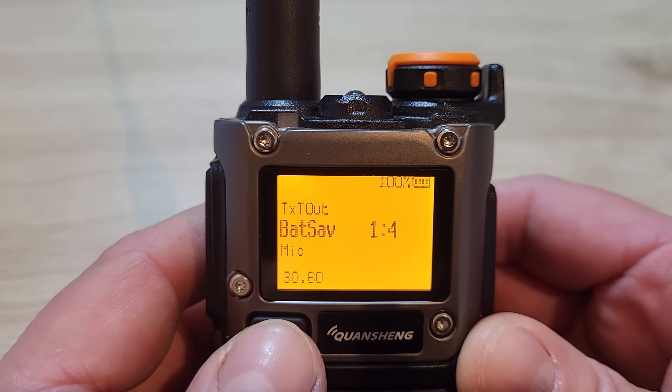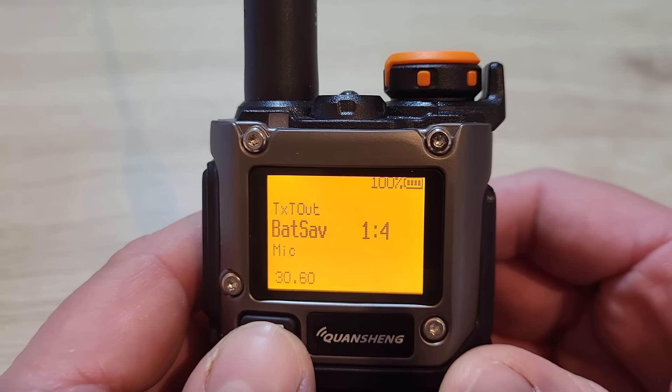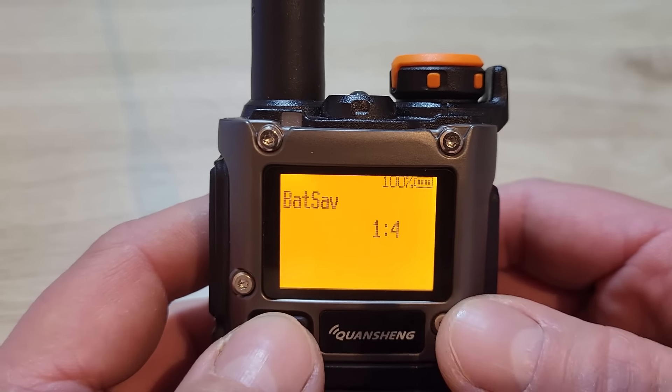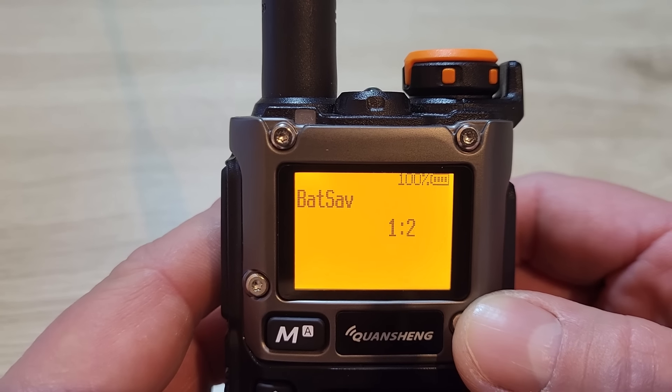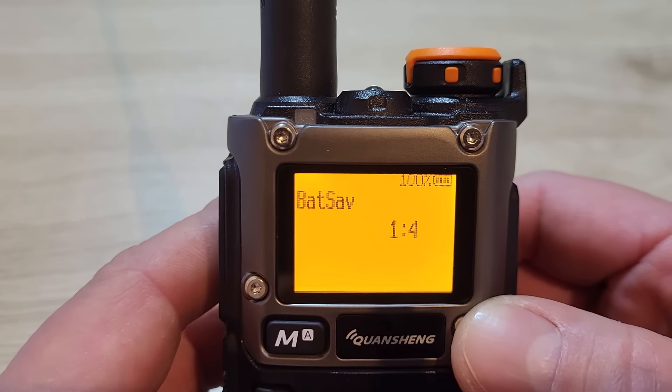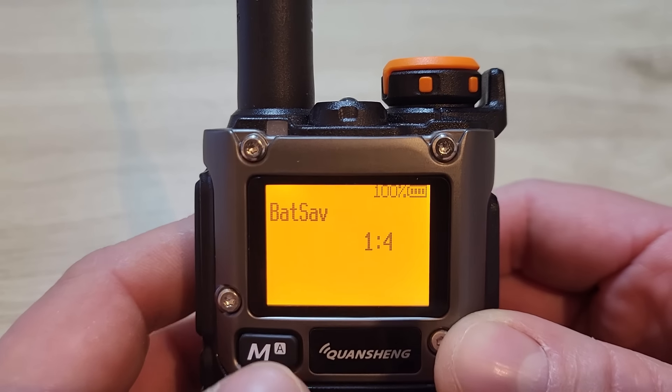Menu 30 is your battery save option. The instructions say it's a rate between active time and sleep time. I've got mine set on one-to-four, but you can change between one-to-four, one-to-three, one-to-two, one-to-one, or off. I'm not really sure how much difference it actually makes.